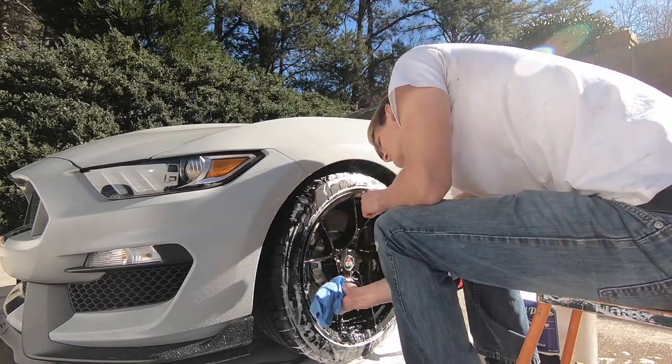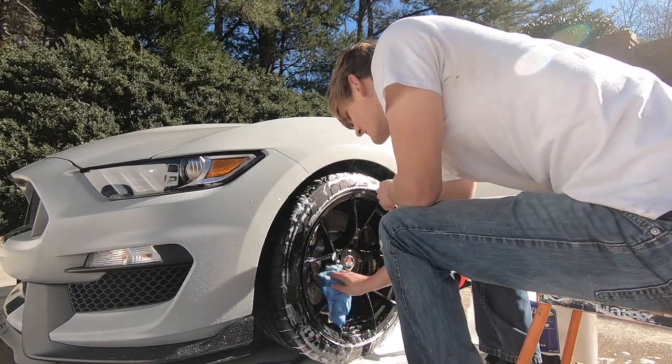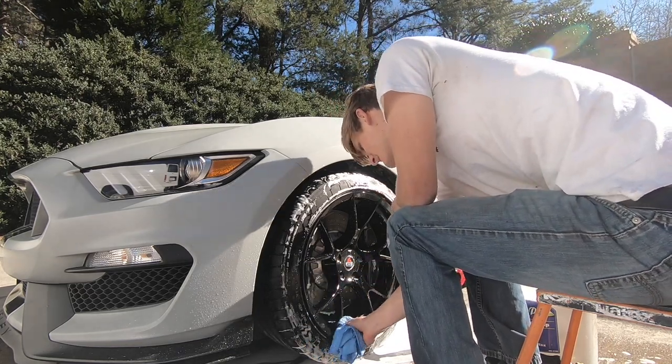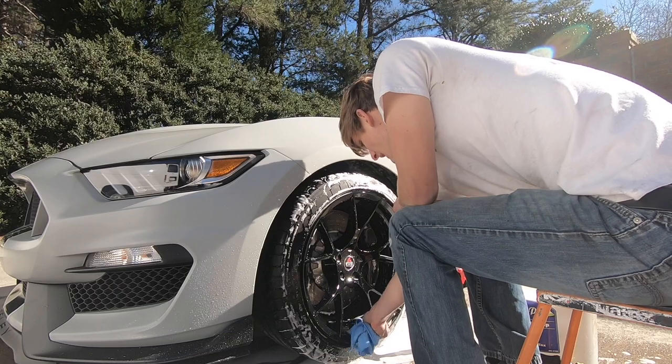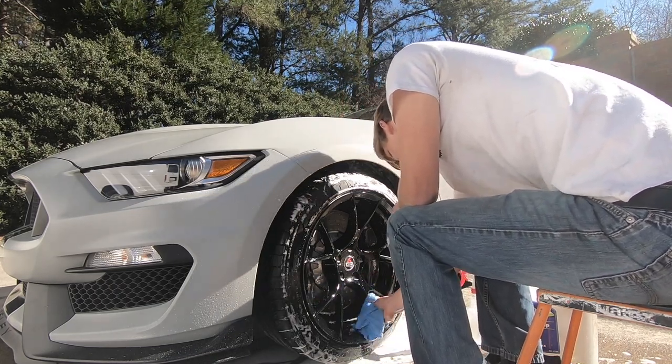Because this brake caliper is so large, I'm going to have to roll the car forward and clean the other portion of the barrel that was hidden. There is barely enough room for air to get in between the caliper and the barrel — it's ridiculous how tight it is.